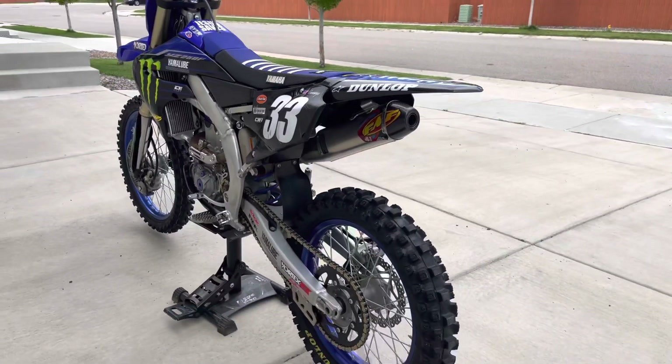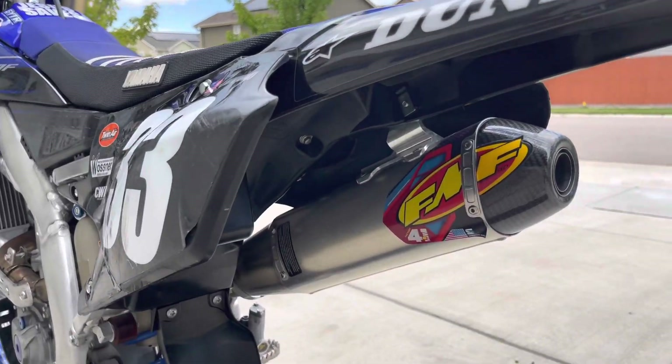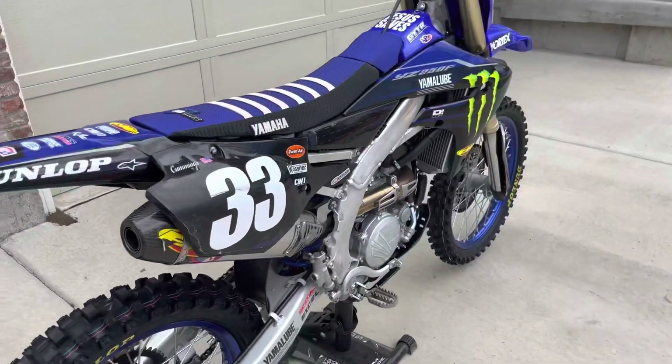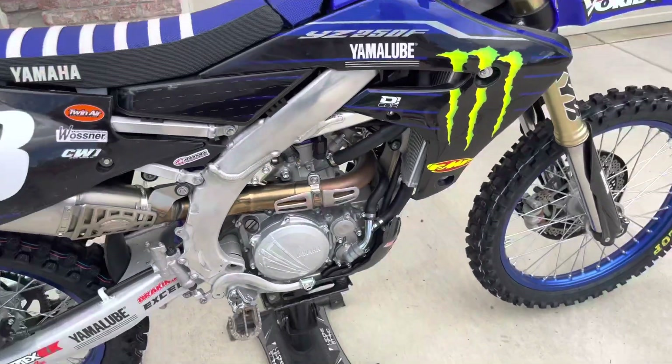Obviously you can tell if you watched the first video, I do have the FMF 4.1 RCT aluminum muffler on there. This is just the slip-on — I don't have the full system. I might go ahead and get that later, but just haven't done that yet.